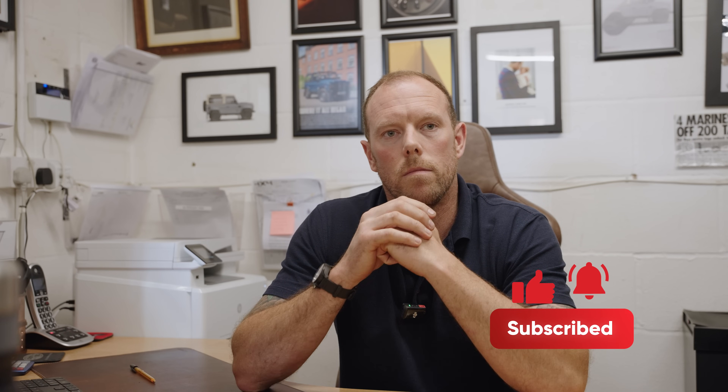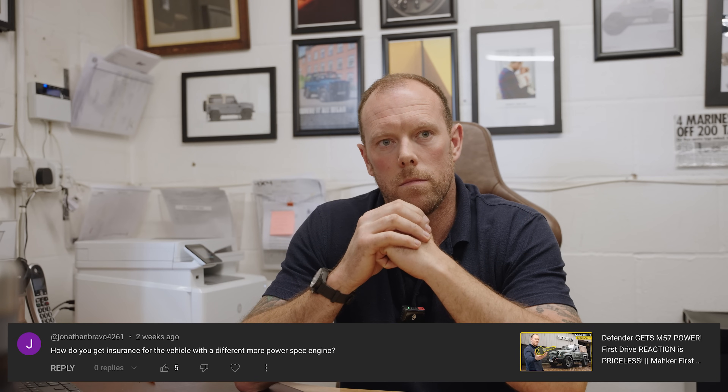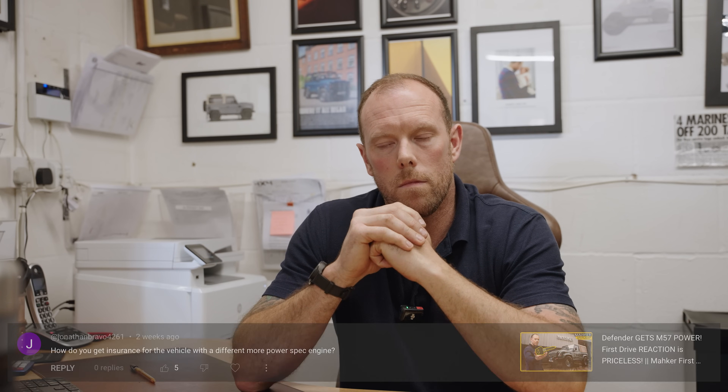From the video with Gwin from Wales collecting his vehicle, there's a question: how do you get insurance for a vehicle with a different, more powerful engine spec? Just be very transparent with your insurer. I'm happy to provide an engineer's report confirming the install has been done to British standards and everything's been done safely. With Gwin's car, we upgraded the braking system and exhaust to meet UK requirements.